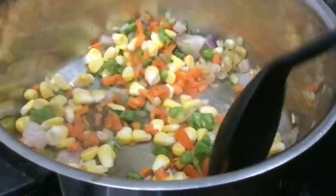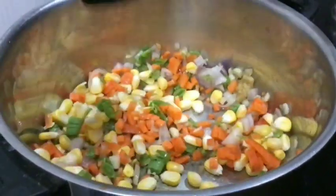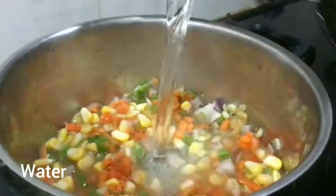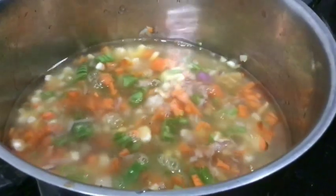Let's put the mushrooms in for 1 minute. Let's put them in the soup. Now let's put the mushrooms in the soup.